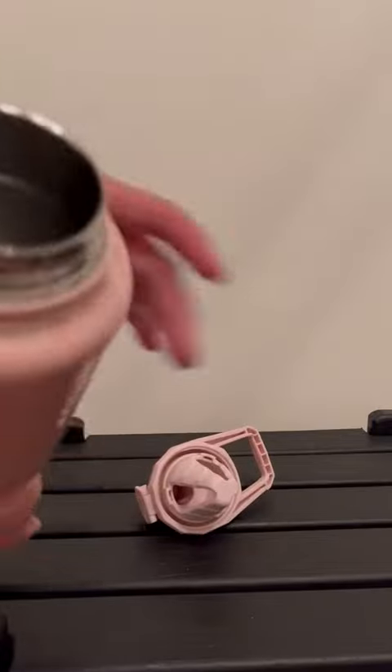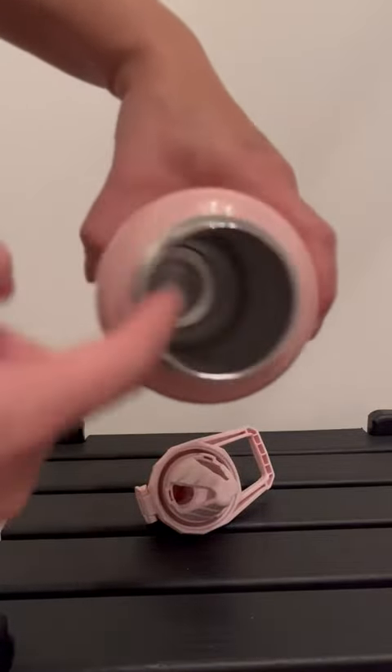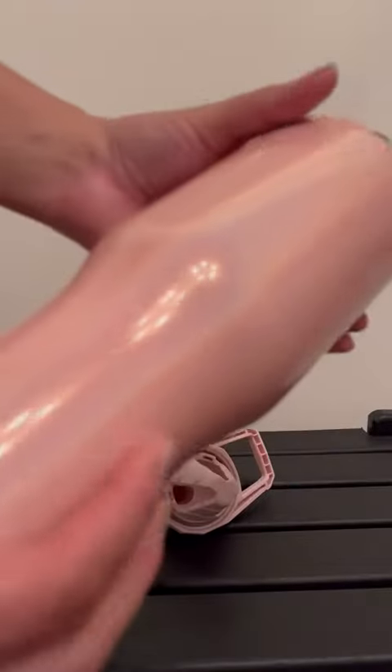It is a shaker bottle, so it has this unique design on the inside. It's pretty easy to clean with the brush. I really like the pink glittery — that's super cool.